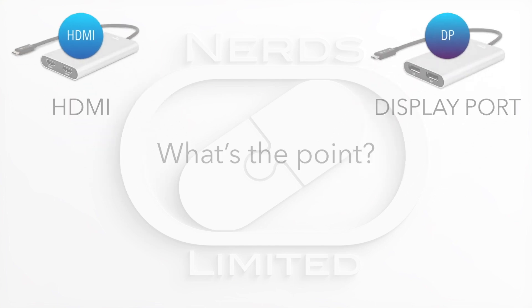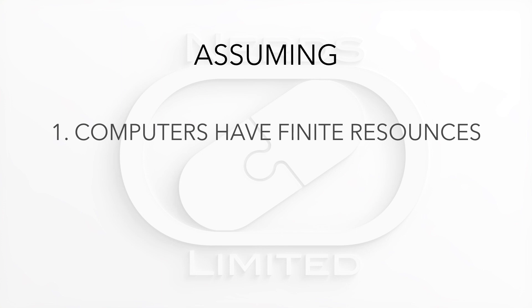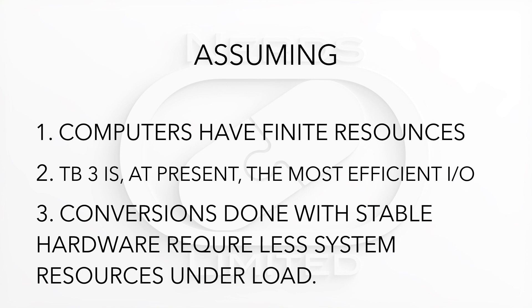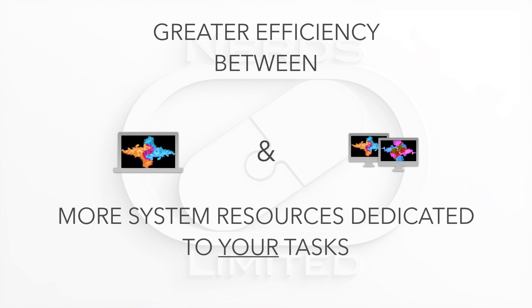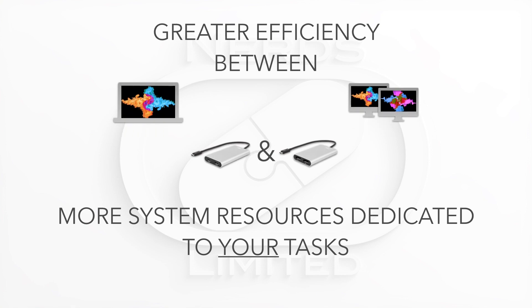So what's the point of all this information about chipsets? Assuming computers have finite resources and Thunderbolt is the most efficient I/O, conversions done with stable hardware require less system resources under load. Greater efficiency between computers and displays means more system resources dedicated to your tasks and less overhead wasted by substandard methods of conversion. In this case, the answer to that equation is the OWC Thunderbolt 3 converter.